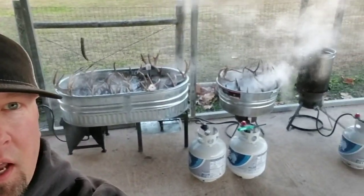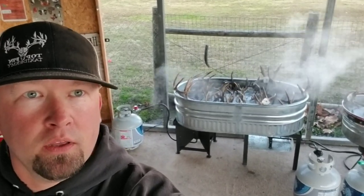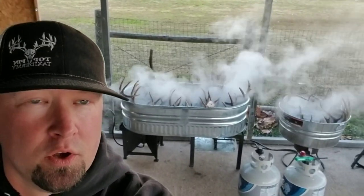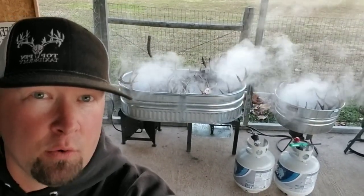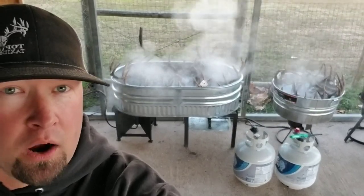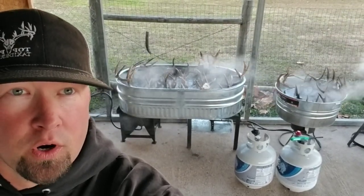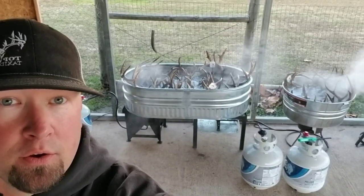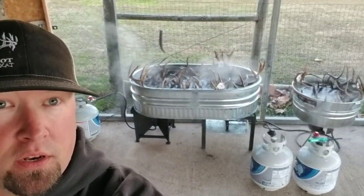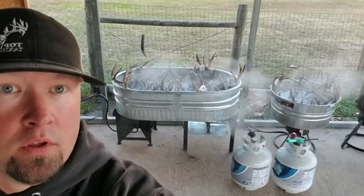Back there behind me there are 20 deer heads being boiled, and there's a pig in that pot out there. Those heads have been boiling for about two hours now and they're still not ready to be taken out and power washed — about another hour or so. By that time my buddy will be here to help me. We're gonna take all those heads out, power wash them completely down to where there's like ninety-eight percent meat on them, clean them all up, and they'll be ready to be whitened — we'll be whitening them tomorrow.